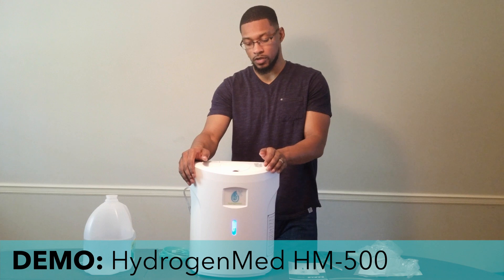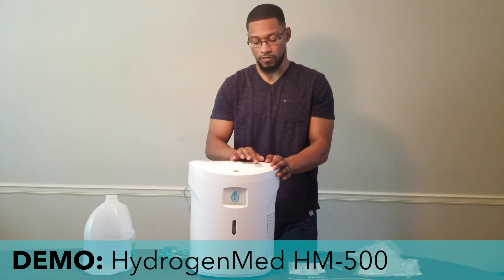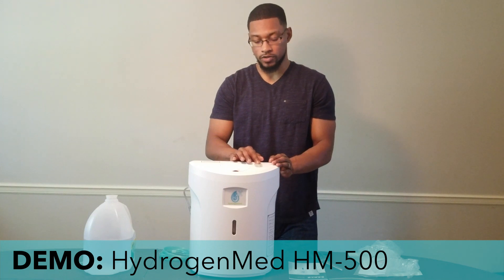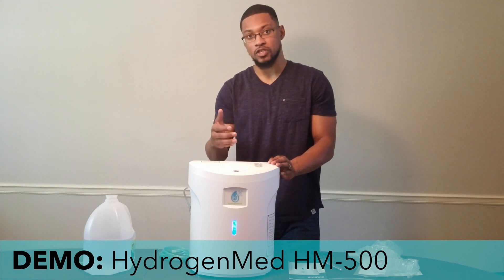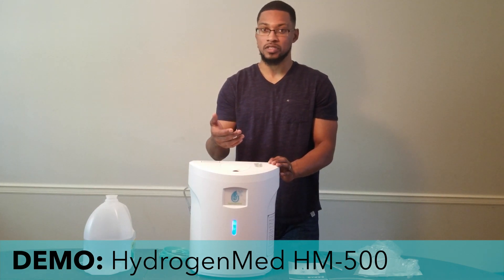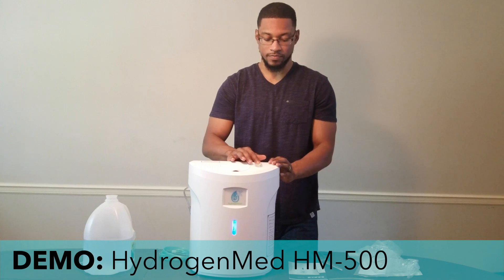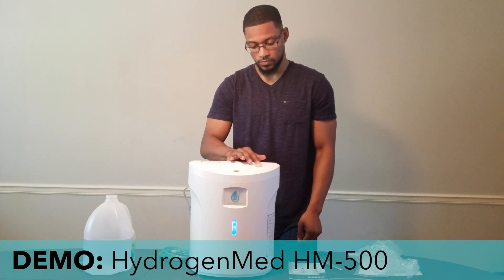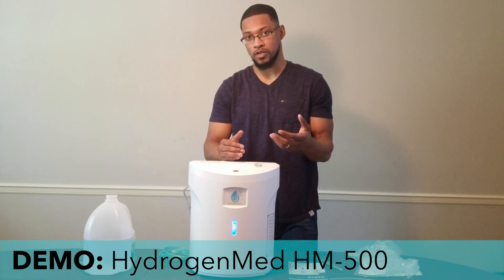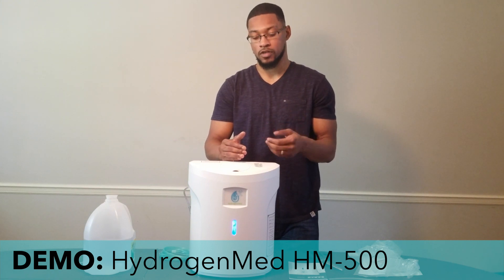The on/off button turns the system on and off. The system will run for two hours and then automatically shut off. You can also put the system into a continuous operation mode — hold the button down for five seconds and you'll hear two beeps, which notifies you that the system is in continuous operation mode. It will then run for 24 hours straight before it automatically shuts off.